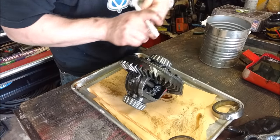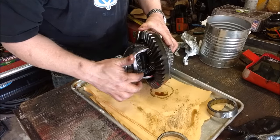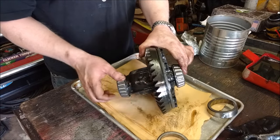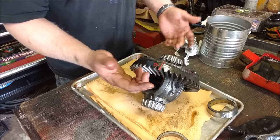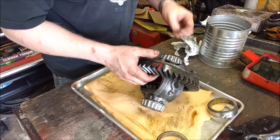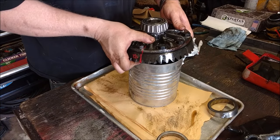We need to remove the pin that holds all the differential spider gears together. On some axles you can supposedly pull that pin out without removing the ring gear, but we need to remove the ring gear. I've marked it in the same spot — not sure if it matters, but we're going to remove all those bolts and pull the ring gear off.